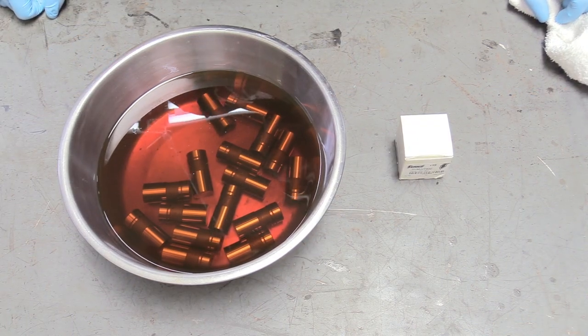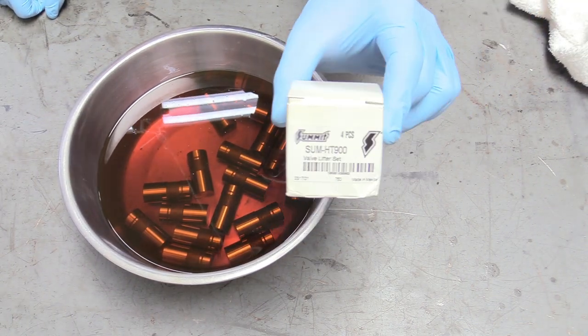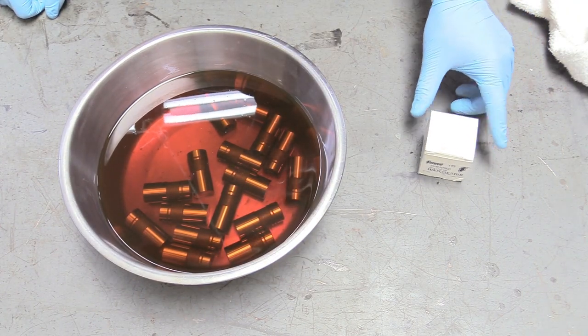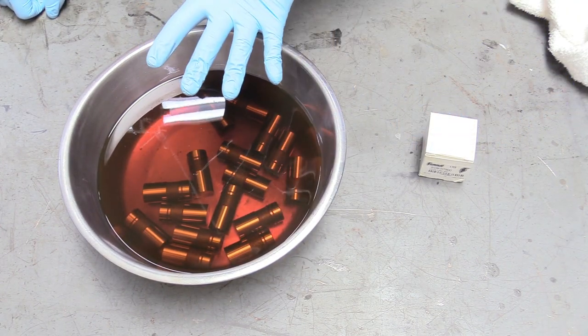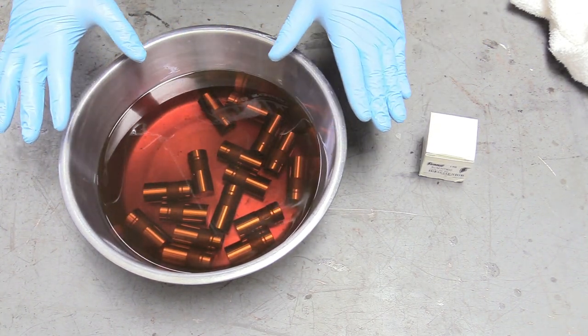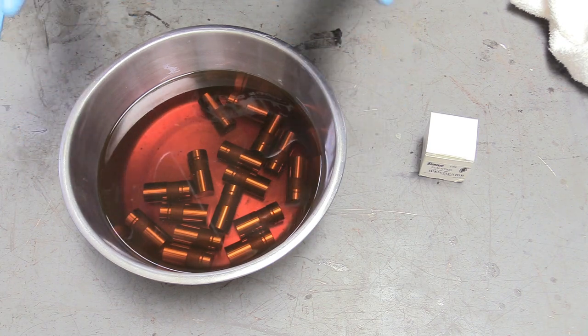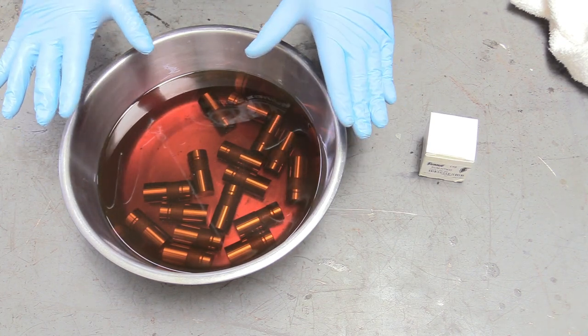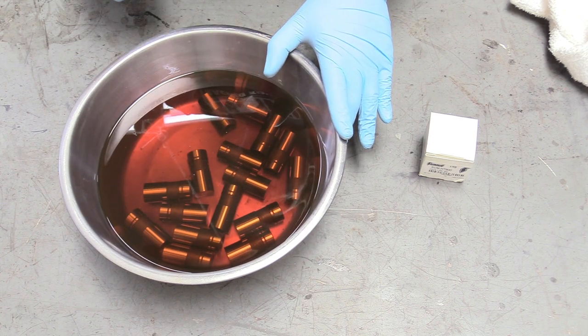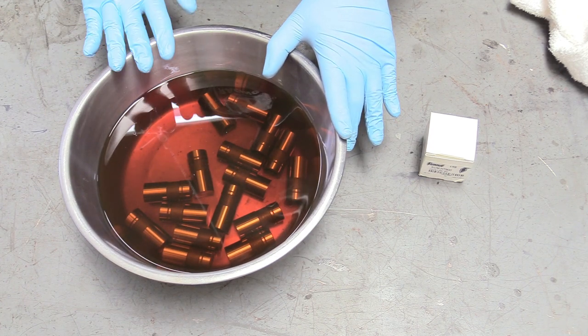Now we're going to move on to installing our lifters. Our lifters for today are made by Summit Racing — the link is down below in the description. I've already had all 16 of them removed out of their boxes and have them soaking in some engine oil. You want to do this ideally for about 24 hours before you plan on installing them, so that all the air gets out from inside of the lifter. We've already done that previously, so we're ready for installation.